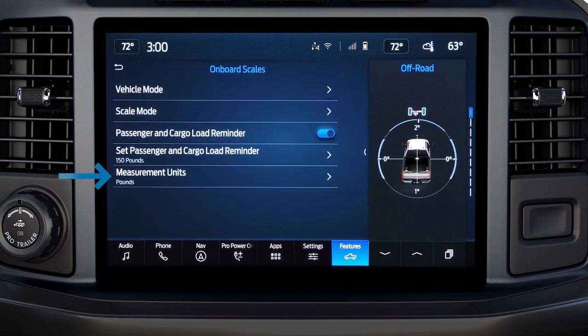And by pressing Measurement Units, you can change the unit of measurement from pounds to kilograms.